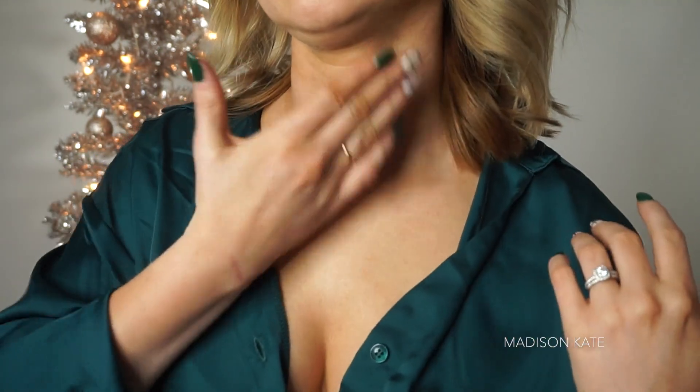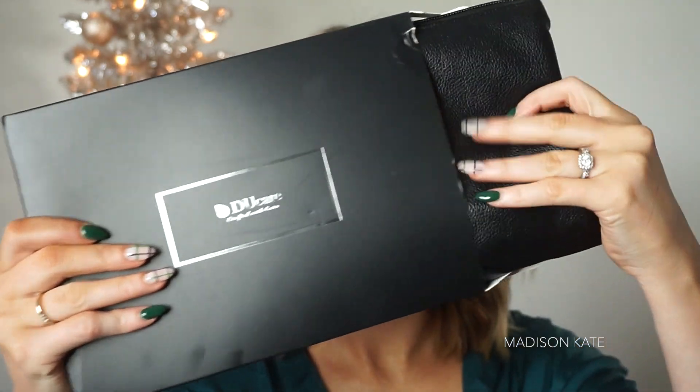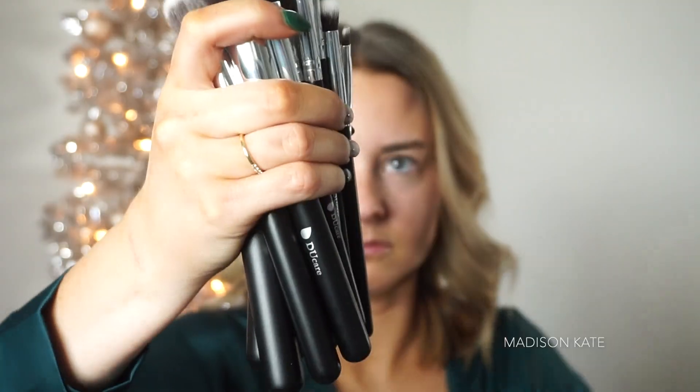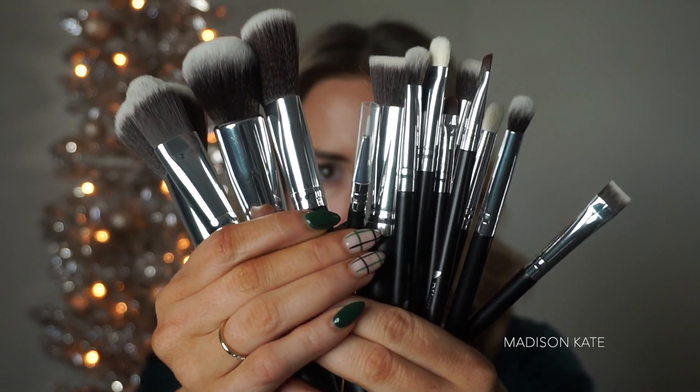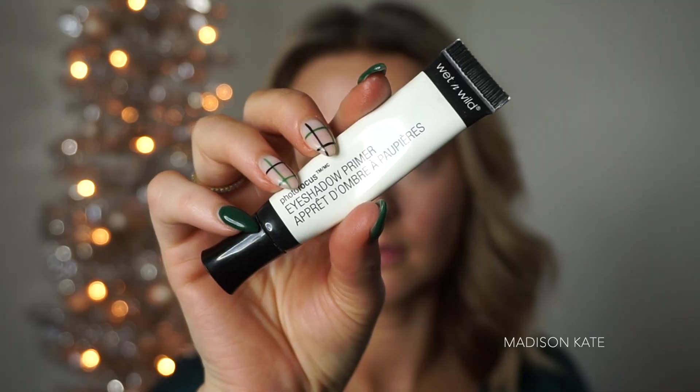I take this primer all down my neck and décolleté. I found this amazing brush set on Amazon and I'm going to link it in the description box below because these brushes are super affordable and incredible quality. I always prime my eyelids first.